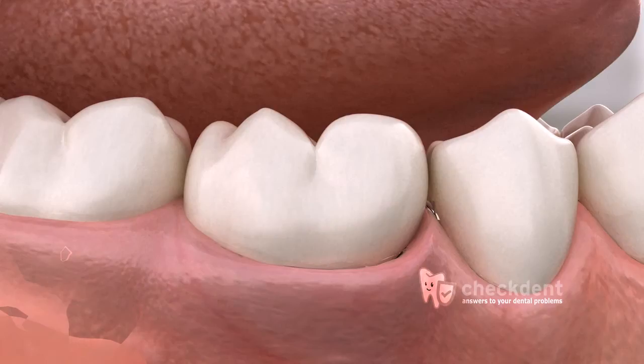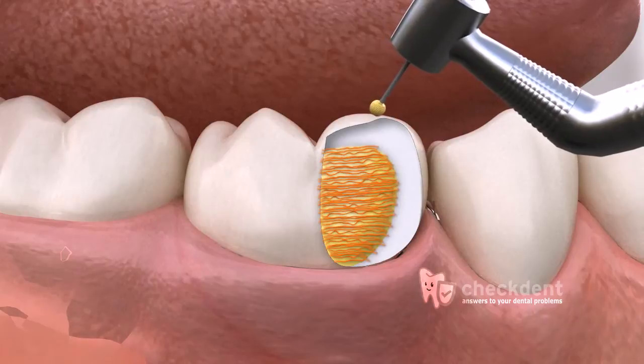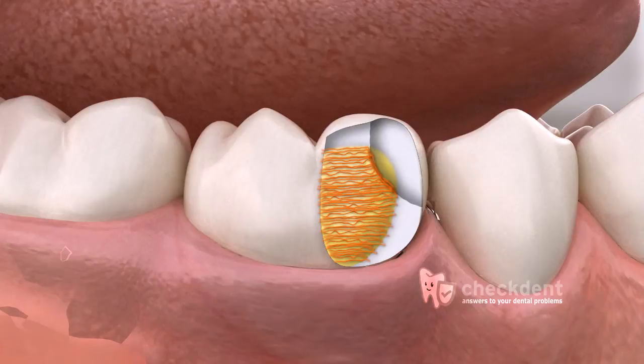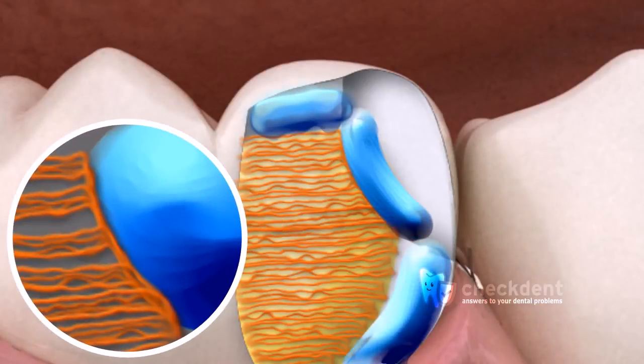However, all parts of a tooth cannot be etched equally. In the animation, the dental enamel is being removed with a drill. Enamel is a mineral. Below the enamel, there is dentin. Dentin consists of protein strands and small channels. These structures are destroyed during the drilling procedure, literally forming a pulp that is technically termed as smear layer, represented by the grey mass in the animation. The smear layer prevents the glue from penetrating the dentin. In addition, if the etching gel were applied on the enamel and dentin for an equal amount of time, the proteins released in the dentin would form small lumps because of the etching gel.